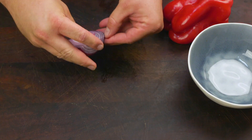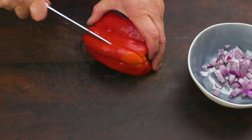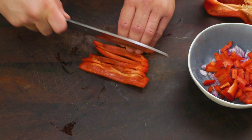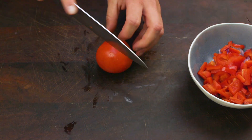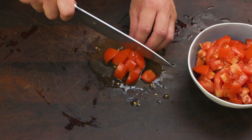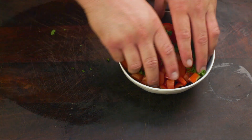To make the salsa, dice half a red onion. Slice one red pepper into strips and then into smaller pieces. Dice three tomatoes and chop some coriander. Then mix it all together.